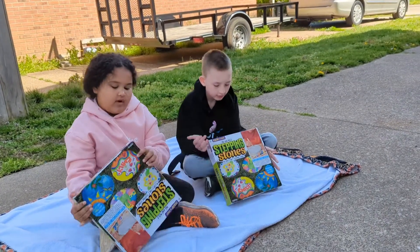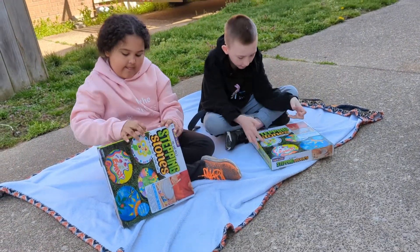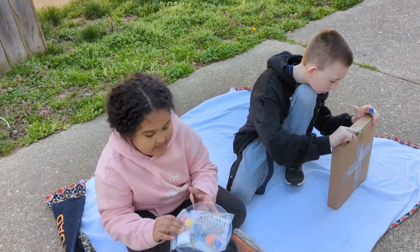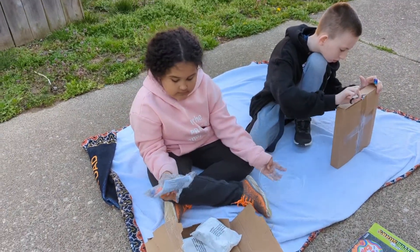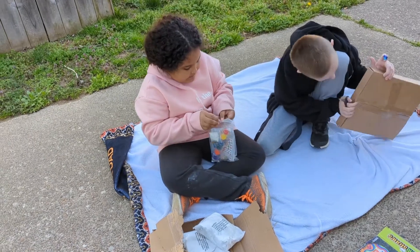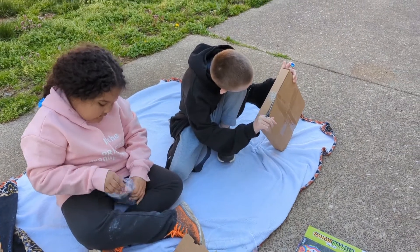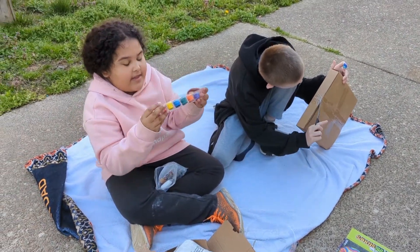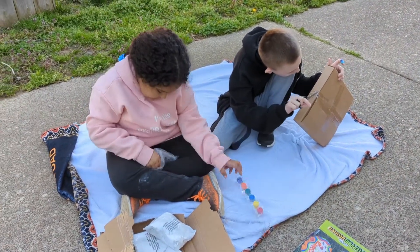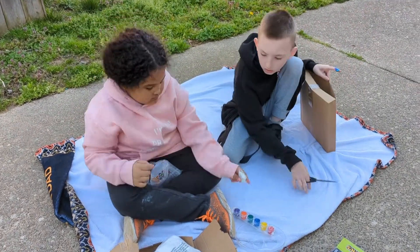Can you guys open those up, or do you need help? Now these are extremely heavy, so be careful. I think I need a bowl — but I already got a bowl. Let's open it up. We got some pink, red, yellow, blue, green, orange, and purple. What is this — a string or something? I don't know, we'll have to look at everything.